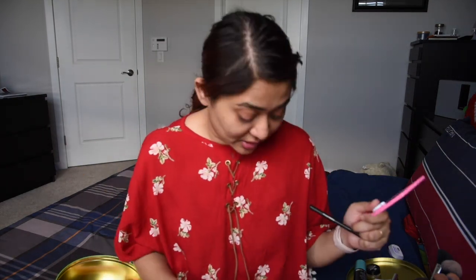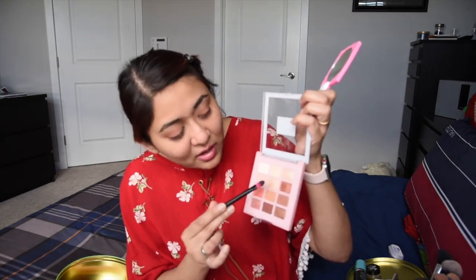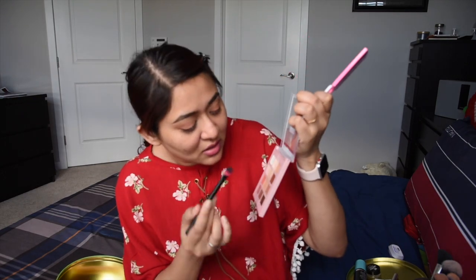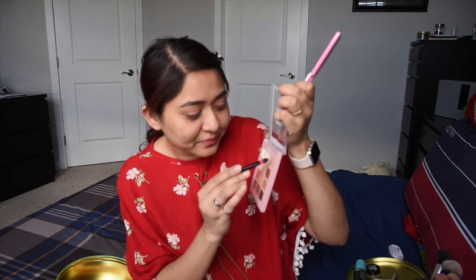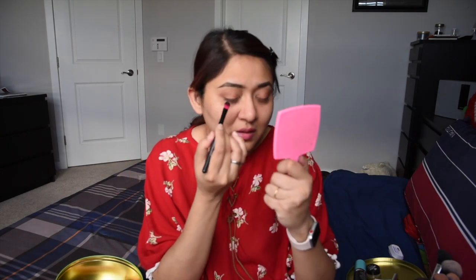I'm not going for a very dramatic look. For a little spotlight effect, I'm going to use the silver sun color, number three, and just dab it on the middle of my eyelid.